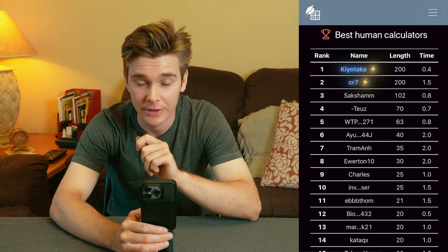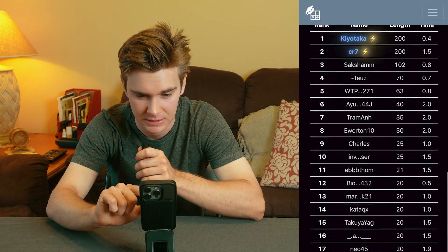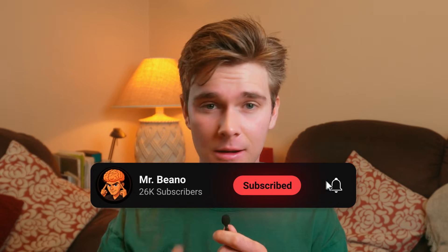There are levels to this — number one, 200 numbers at 0.4 seconds each. Not going to lie, at that speed I think I just started calculating it in my head about halfway through, but I still got it right. I've got a long way to go to match the speed of those kids, but for one week I think I crushed that.